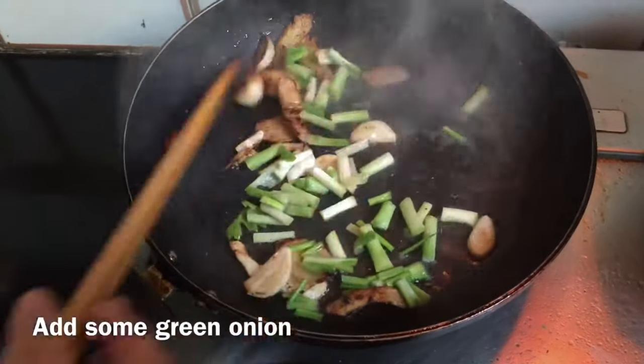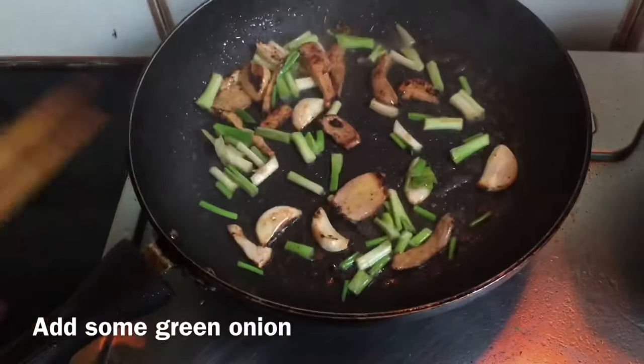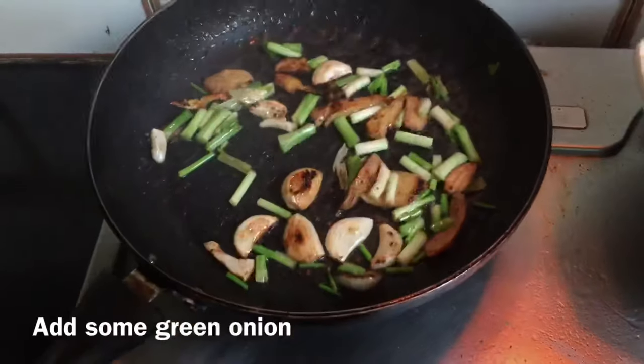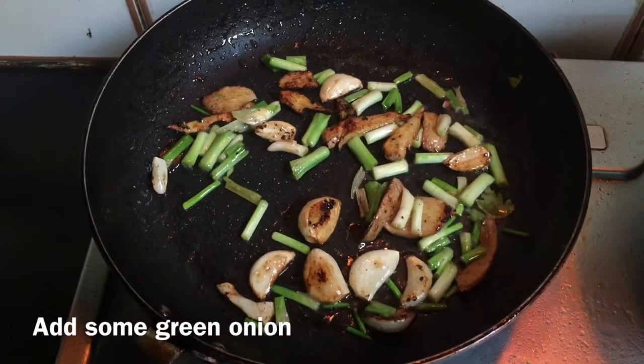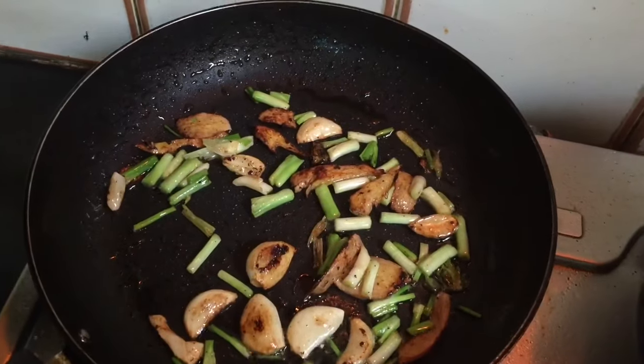The garlic and ginger are now golden brown. It's time to add spring onion. Fry for a few minutes, then we're going to add back the meat we fried before.